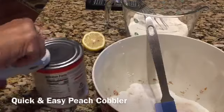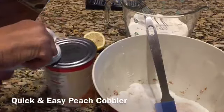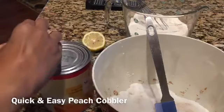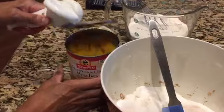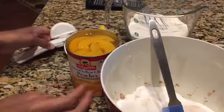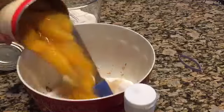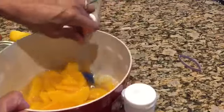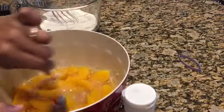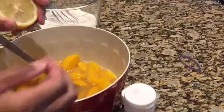Moving on to dessert — my husband loves my peach cobbler. This is a quick and easy recipe from Paula Deen's cookbook, which I'll link below. In a bowl I combined a cup of white sugar, half a cup of brown sugar, cinnamon, a little nutmeg, a pinch of salt, and a 28-ounce can of sliced peaches.